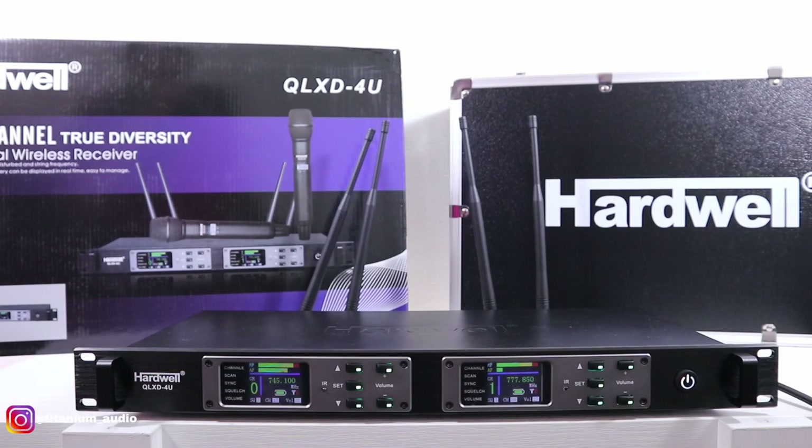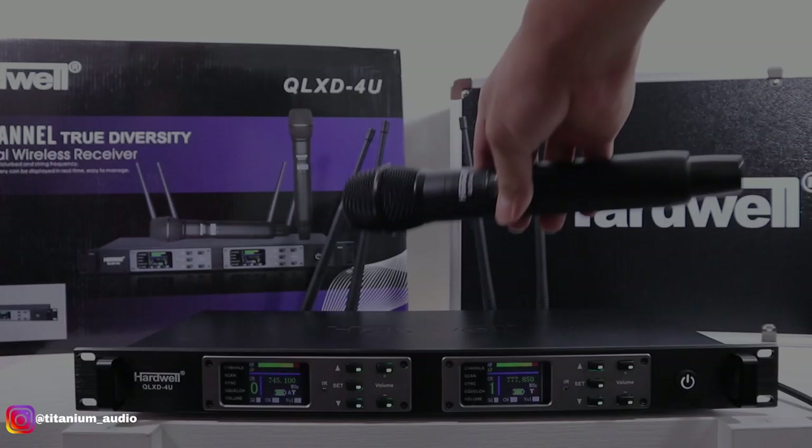Untuk MiG ini bisa dipakai buat presentasi, kegiatan di luar lapangan seperti MC, atau acara hajatan, atau karaoke juga bisa. Sama dengan MiG Hardwell QLXD-4EU.